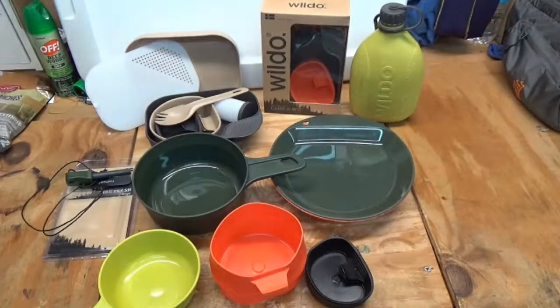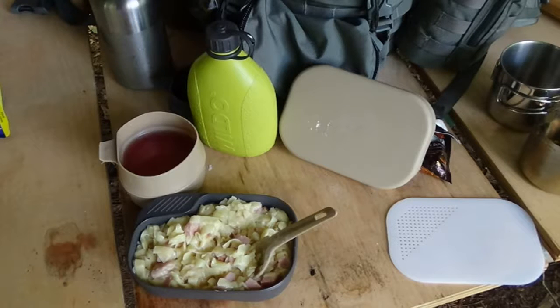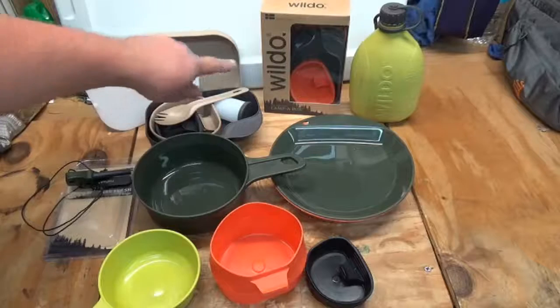Welcome back to another video. Today I'm going over some cookware I've recently been testing out — this is the Wildo brand lightweight camp cookware, made in Sweden. If you watched my previous video on the bushcraft lunch, you'll have seen me go over the Wildo Camp-a-Box, which is right here.